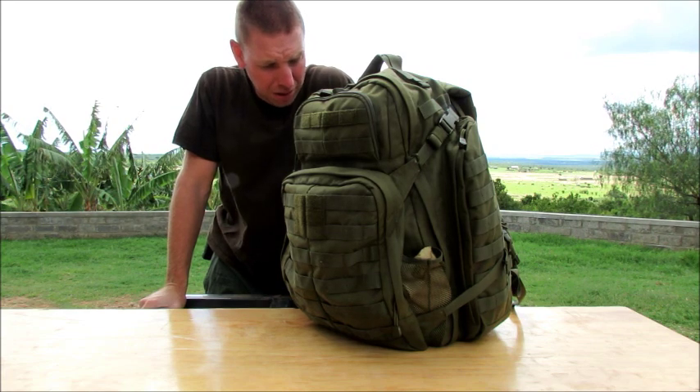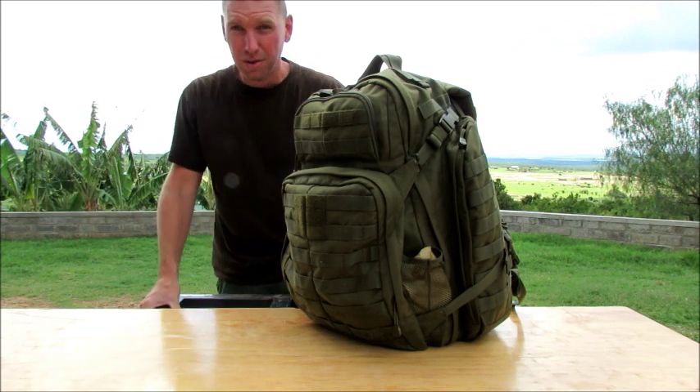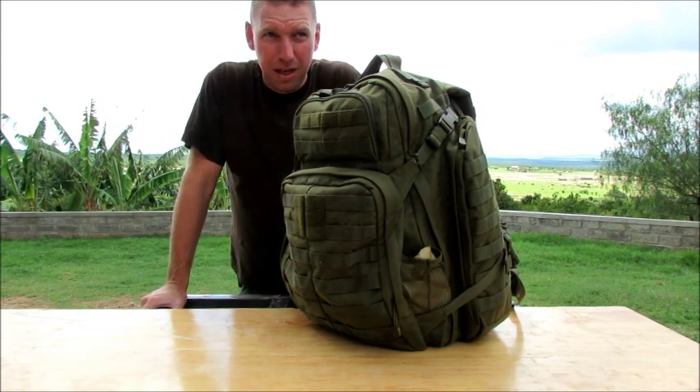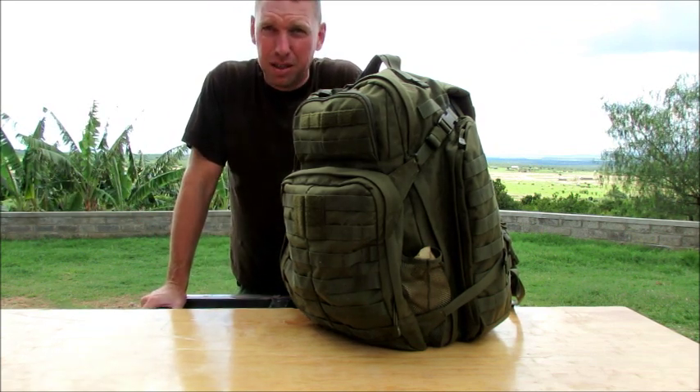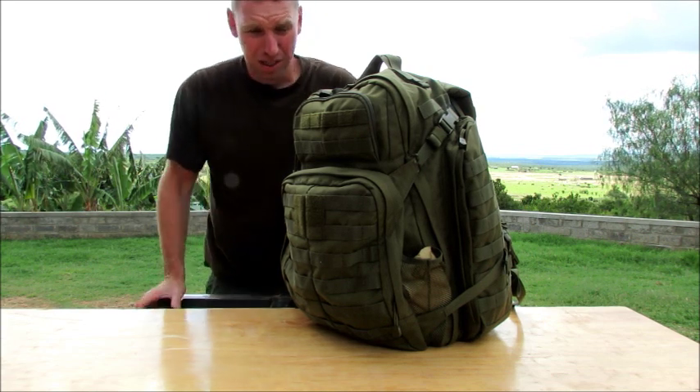I put this on for about an hour with this same gear that's in here the other day, just walking around, doing normal chores, and within an hour I was dying. It was killing me. Very disappointed about that, because I love this bag.